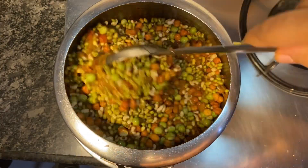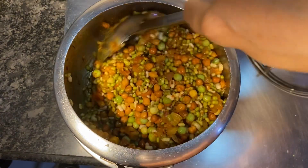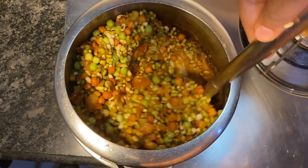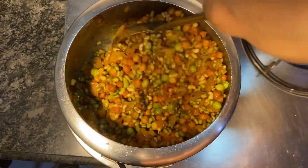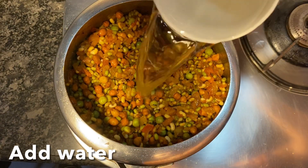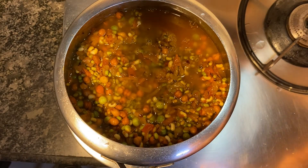Mix everything well on a high flame. Now add enough water so that the entire mixture is completely soaked.